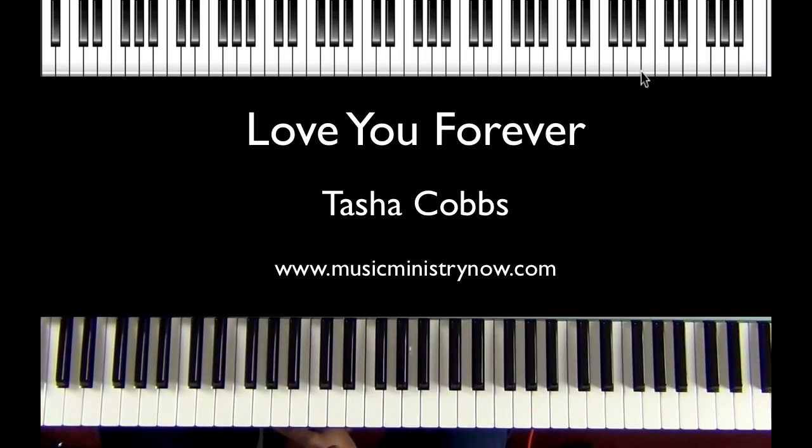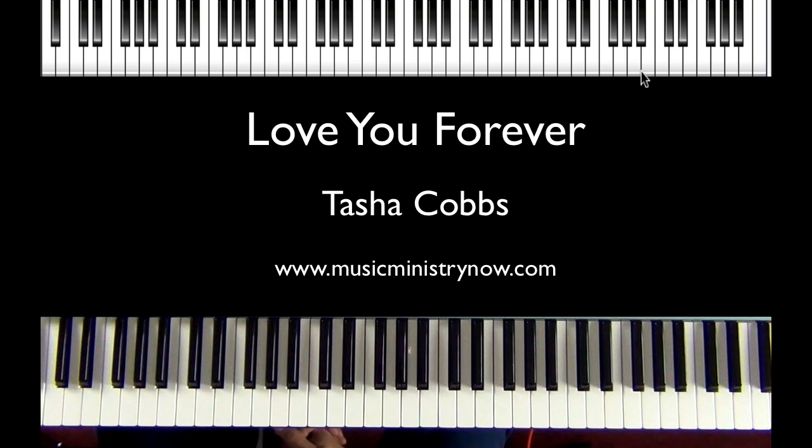Hello everybody. This is Jabbar Brown coming at you again with MusicMinistryNow.com. Today we're going to do a song lesson entitled Love You Forever by Tasha Cobbs. This song is in the key of E flat.